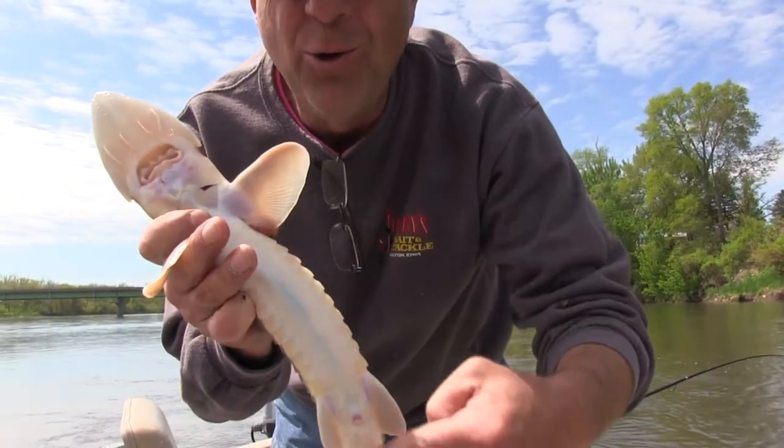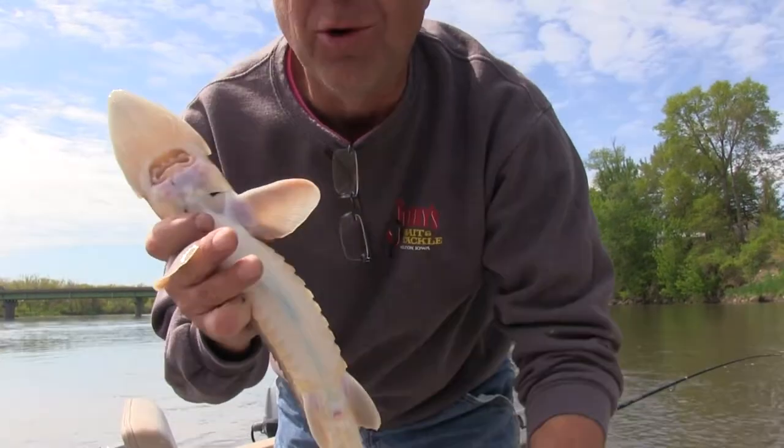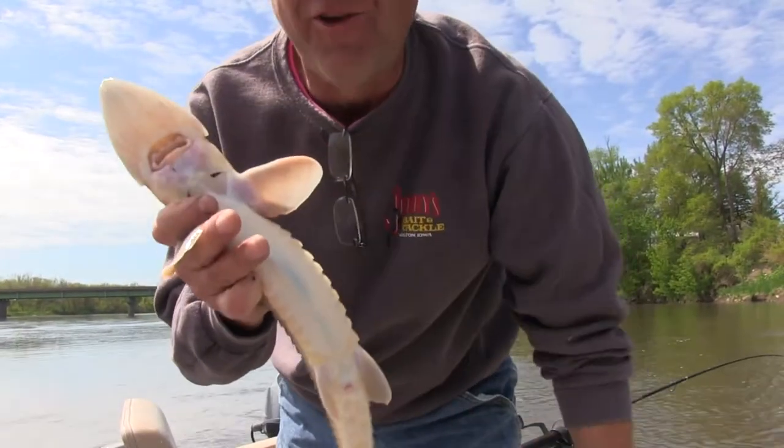See that blue line that comes through there? There was a question a while ago about what that blue lighting is — so nobody's taking a magic marker and marking these fish.